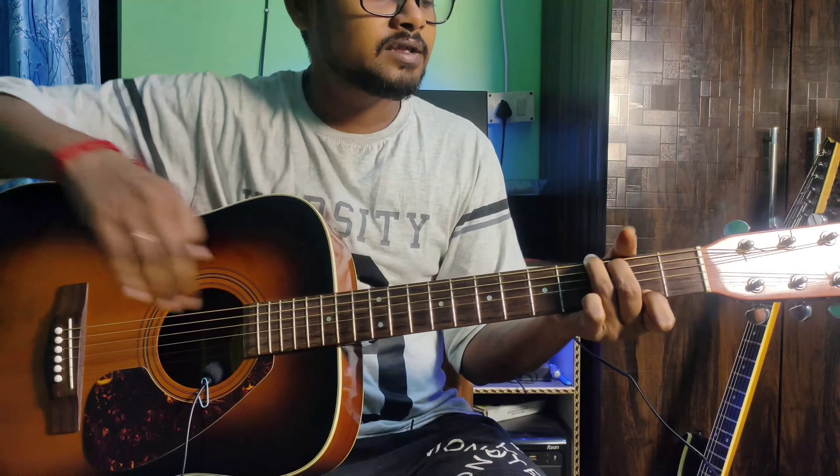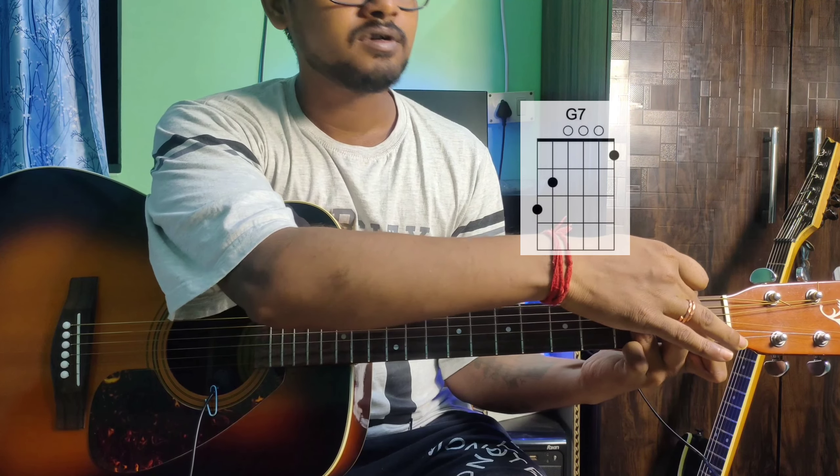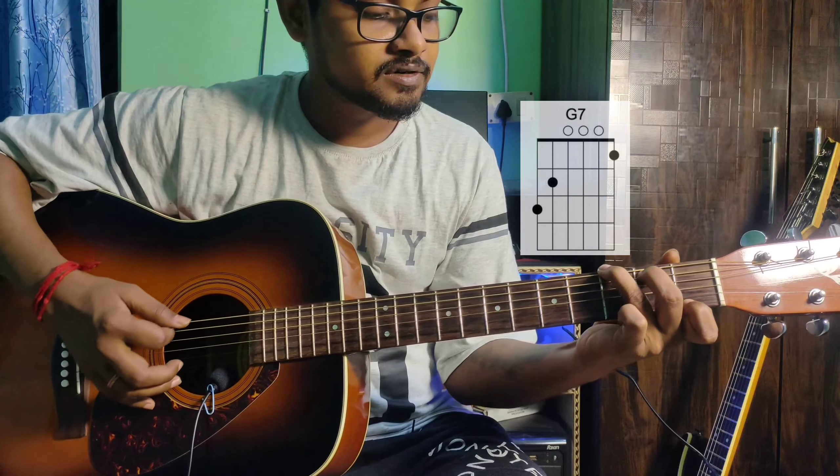Then the index finger moves to the 1st fret of the 1st string — that gives you G dominant 7.